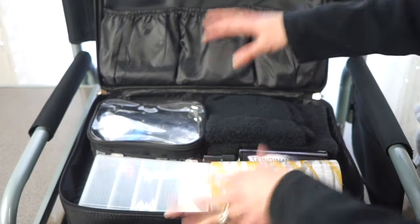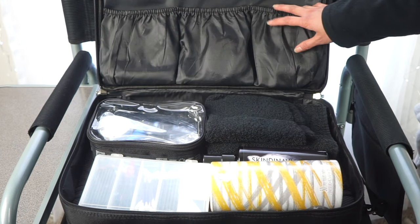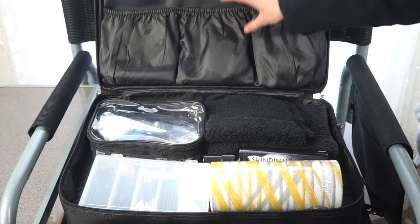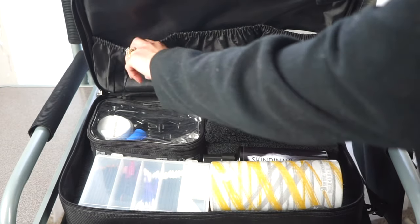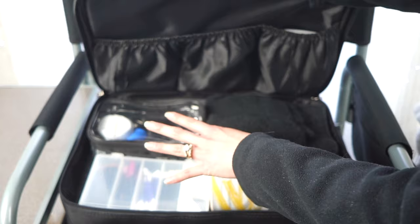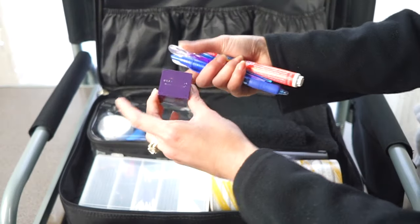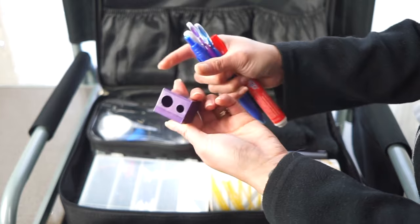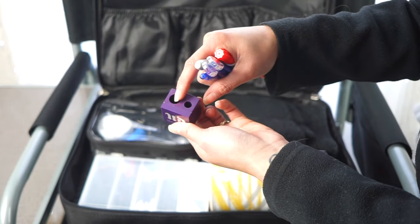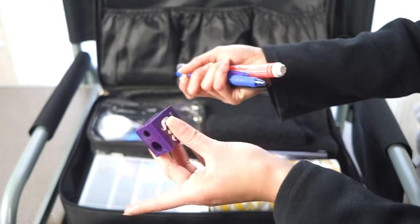I've seen varieties of this makeup bag with different top sections, but mine has three pouches made of stretchy elastic material. In the front pouch I keep little tools — first, my Urban Decay double barrel pencil sharpener. I've had it for about 10 years and the blade is getting dull, so I need to replace it.